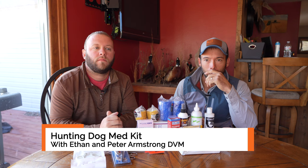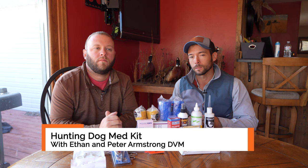We are up in South Dakota hunting some pheasants, and we had a couple of opportunities over the last few days to utilize our med kit, which is why I wanted to sit down and take a minute to go over what we have in the med kit, as well as remind y'all that we sell med kits on our website, and now they are going to be new and improved. I had Peter take a look at our list of things — he added a few things and we're going to show you what is available and what some of those specific things can be used for on a hunting trip.